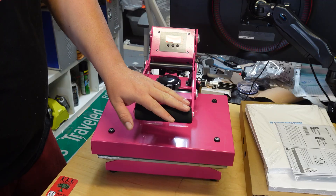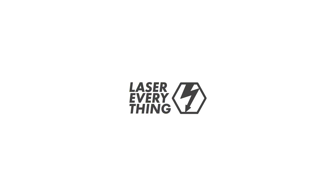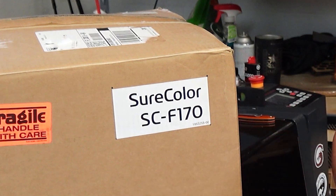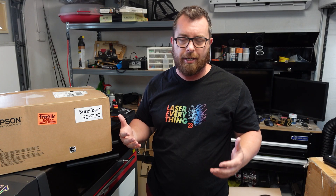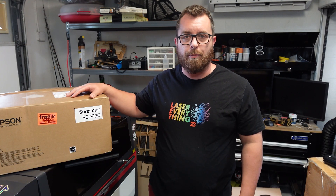Hey guys, Matt from LazerEverything here today to talk to you about something really cool that Johnson Plastics Plus just sent us to add some color to our shop. So stick around and find out more. Alright guys, it is finally here. I've been waiting a few days for this. It's the SureColor SCF170, the newest addition to the Johnson Plastics Plus website. We're going to crack this thing open and figure out how we can add some color to our shop, because especially during this time of year there's a lot of people who want colorful gifts and pictures.